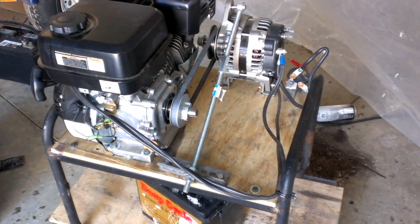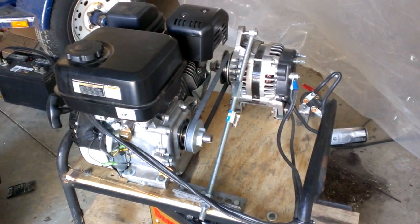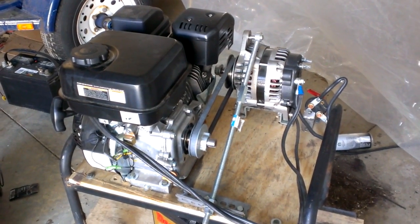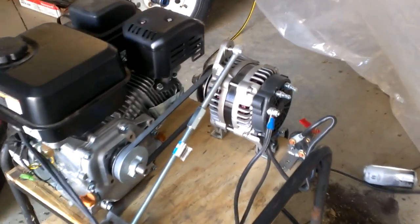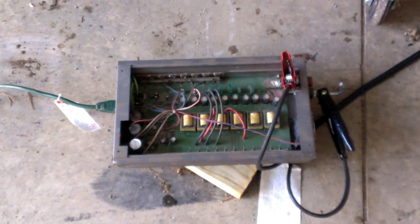Here's my little backup power source I've been working on — just a six and a half horsepower motor with a 165 amp Delco alternator. No modifications have been made to the alternator; it is strictly factory. I also have an inverter here that I kind of rebuilt — it's in working order now.